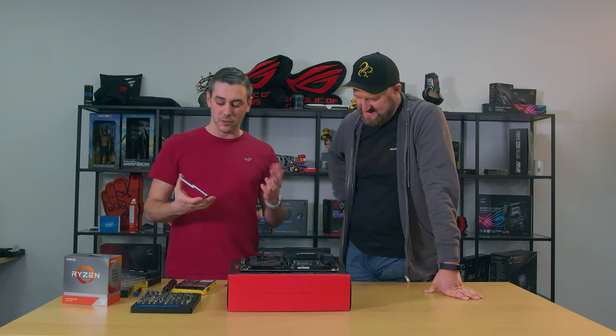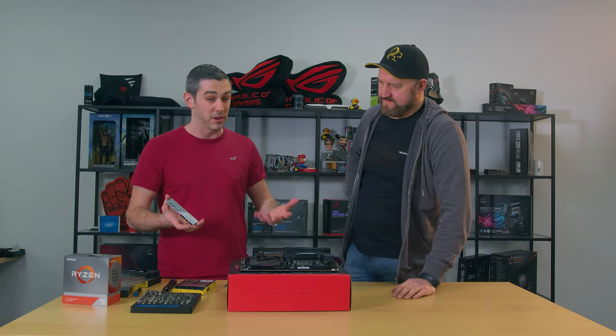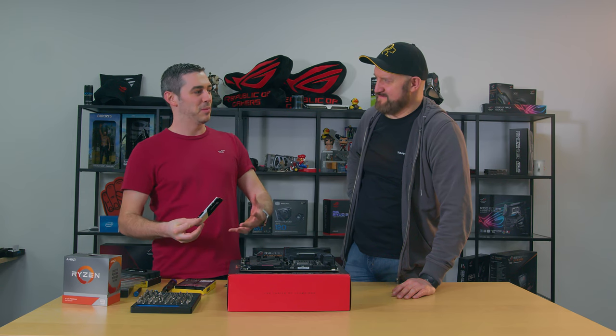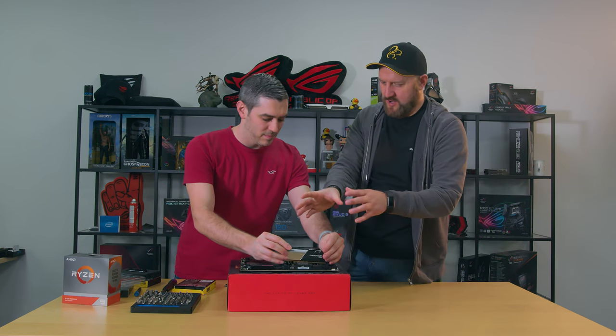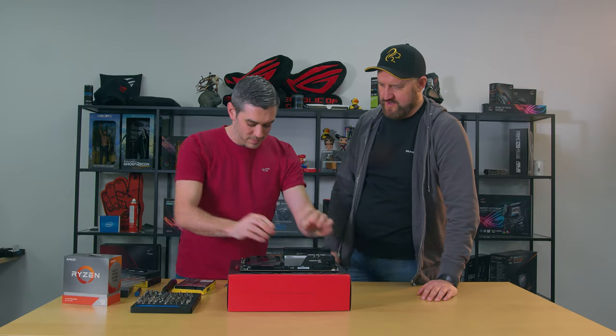Now we're on to the memory - the G.Skill Trident Z Neo. We spoke about the speeds and specs: 3600MHz, and this processor is going to love that. There is RGB and I know you're not a massive advocate of it - you like it quite subtle. With the CPU block in close proximity, some nice subtle RGB colours going through, I think it'll look really nice.